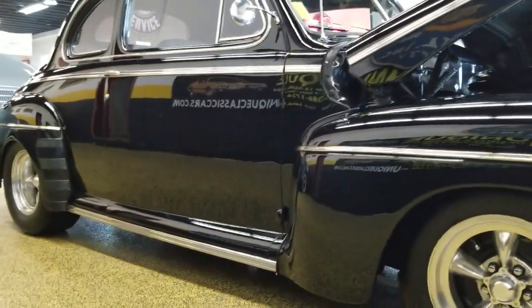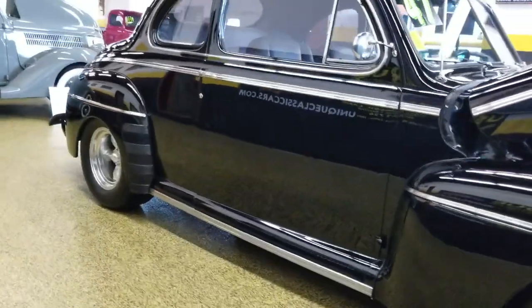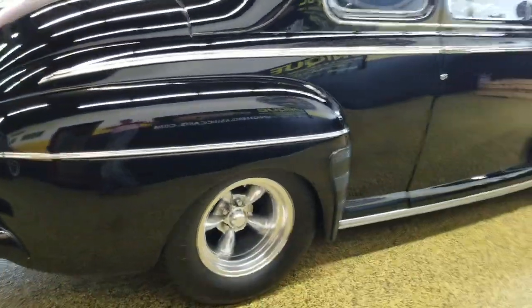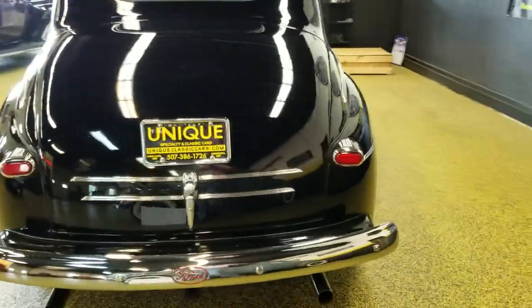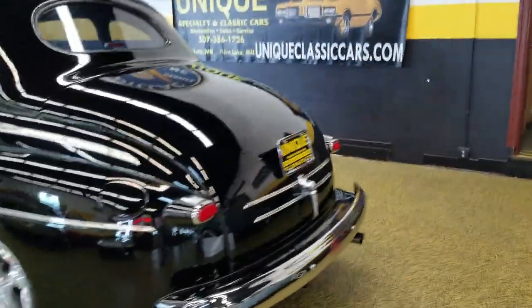Get a look down the side — look at the reflection, how clear it is. Excellent paint on this car: no orange peel, no checking or cracking. There are a few chips on the front end that you can see there from the car being driven by the previous owner, but that's to be expected.